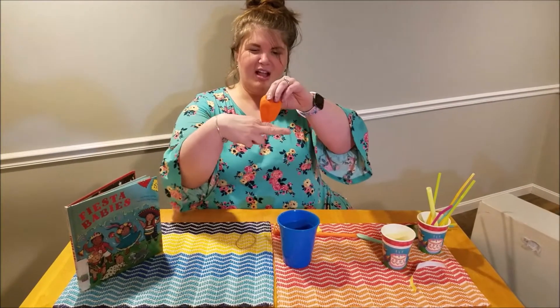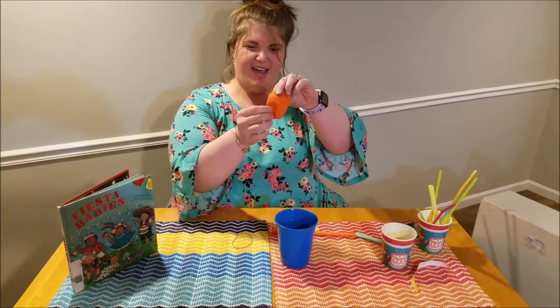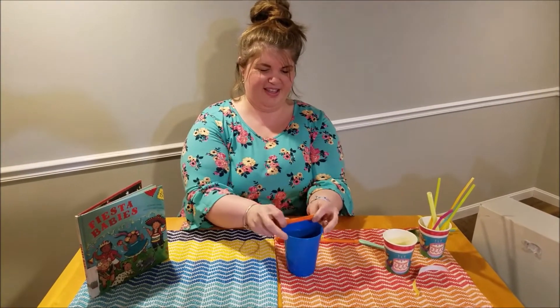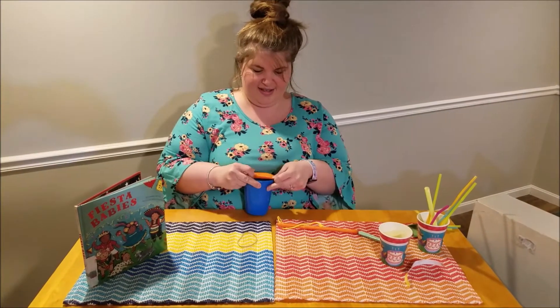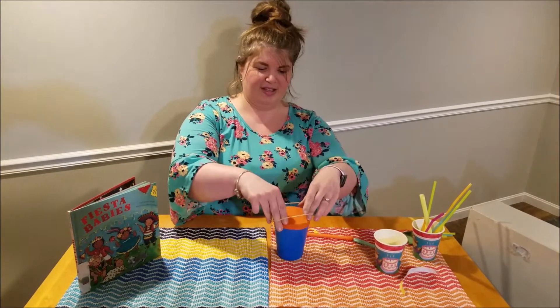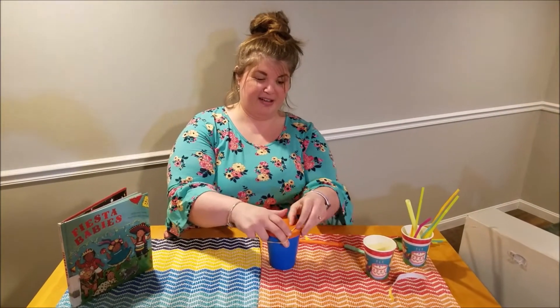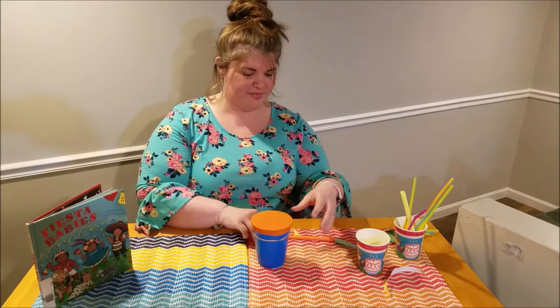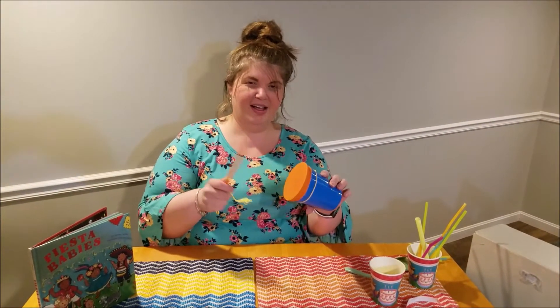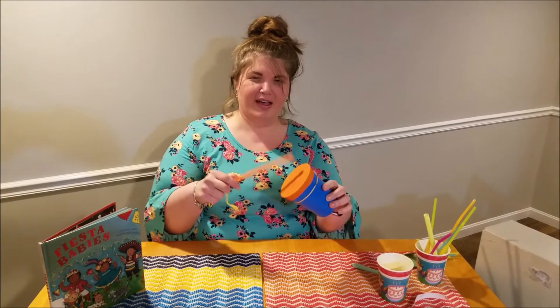So we're going to take our balloon and we're going to cut off the neck of the balloon, which you can see I already did that. And we're going to stretch our balloon over our cup just like this. There we go. If your cup's a little bit smaller, you'll need a rubber band to secure the balloon, but mine's on there very tight. And then something to use with your drum. So that is how you make a cup drum.